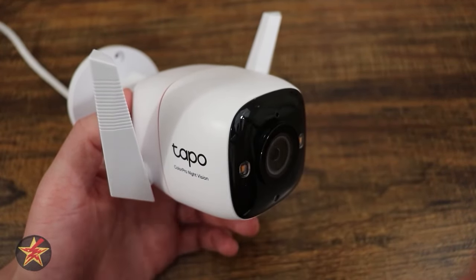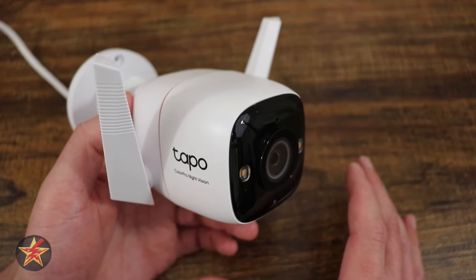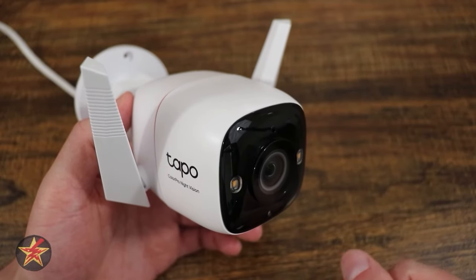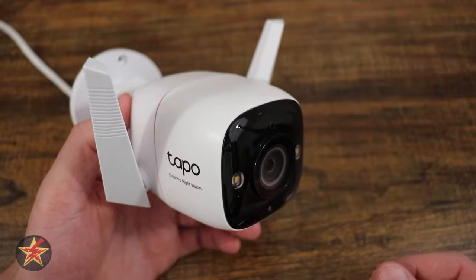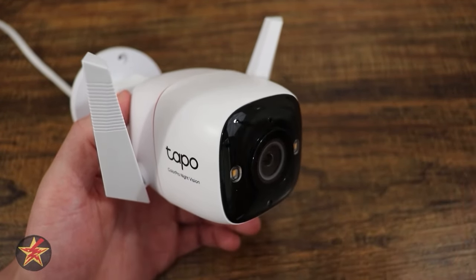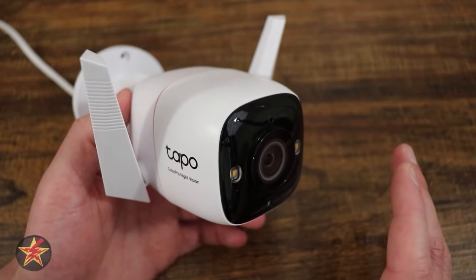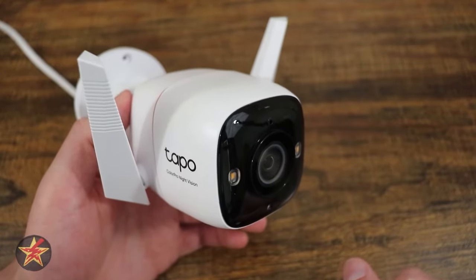This camera uses the 2.4 gigahertz spectrum — it is not a 5 gigahertz camera. However, with the antennas on the outside and 2.4 GHz, you're going to have further range. You won't have the faster speeds of 5 GHz, but even with the 2K resolution of this camera, 2.4 is more than enough to handle what this camera is putting out.